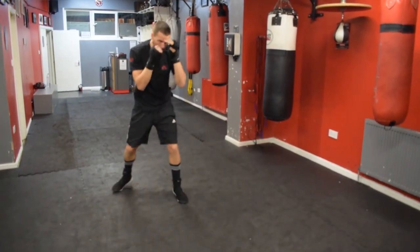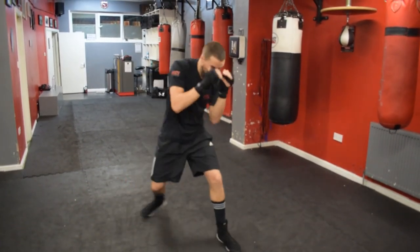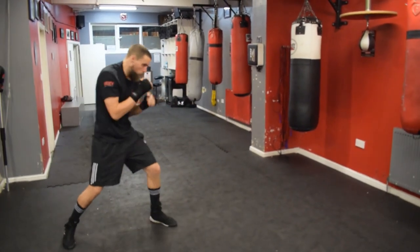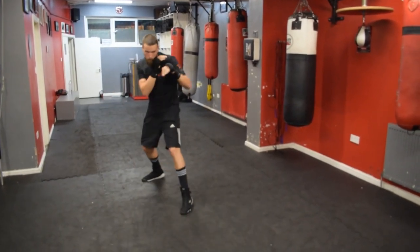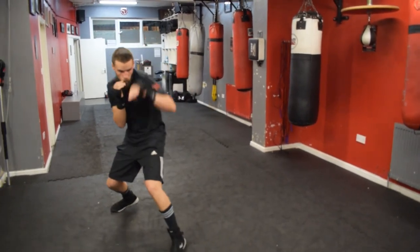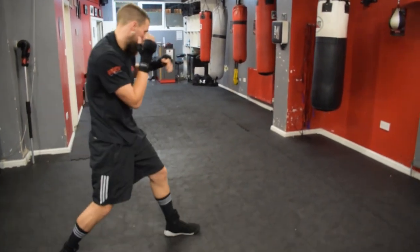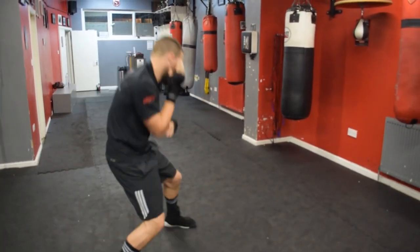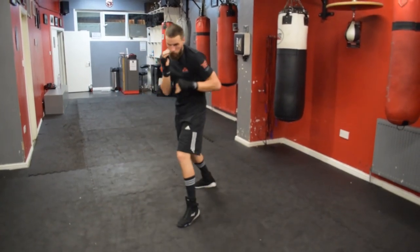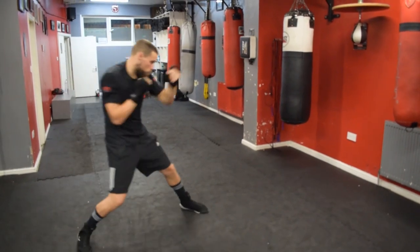Let's work a bit of peek-a-boo. Philly Shell now. Active with that right hand. Back to the basic. Moving our feet. Jabbing. Let's go.